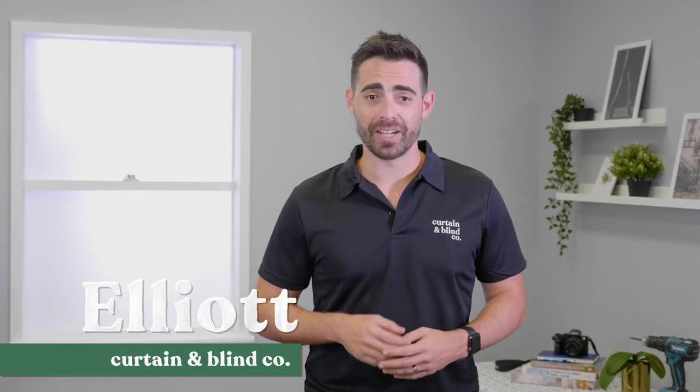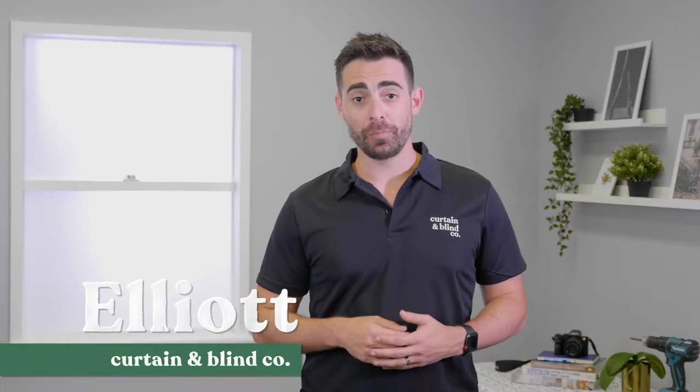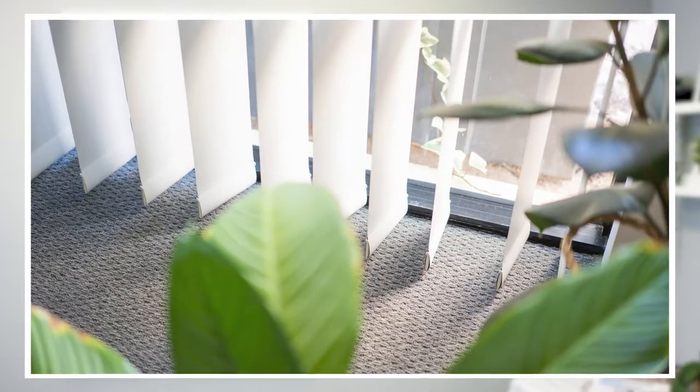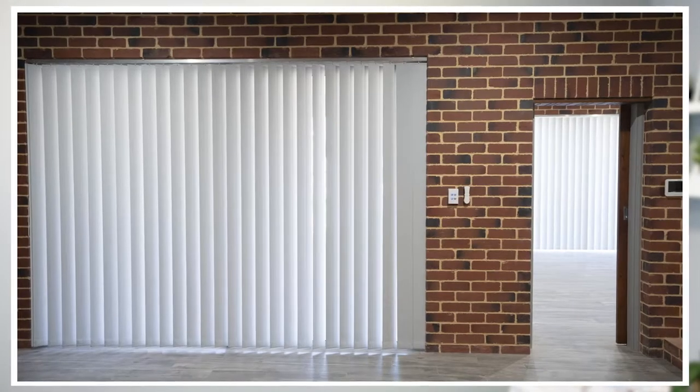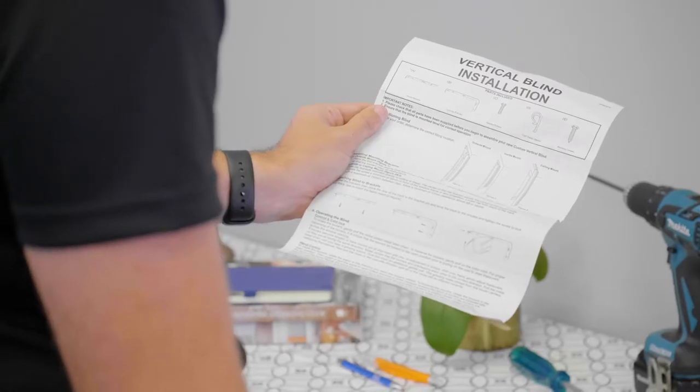Hi and welcome to the Curtin and Blind Company. In this short video you'll learn how to correctly install your new vertical blinds. Your blinds will arrive ready to go, so it's a good idea to first check you have all the parts by identifying them on the instruction sheet provided.